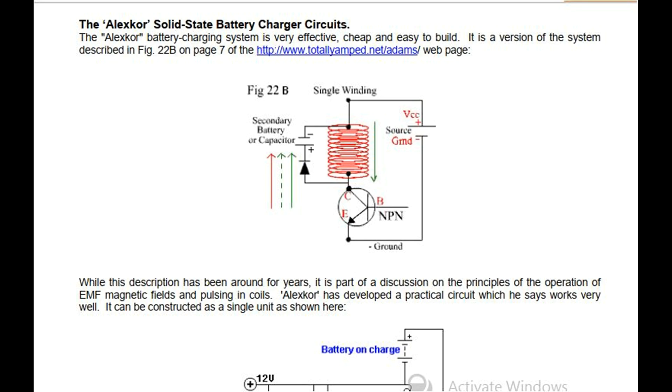The Alexker Solid-State Battery Charger Circuits. The Alexker battery charging system is very effective, cheap and easy to build. It is a version of the system described in FIG-22B on page 7 of the www.totallyamp.net-atoms web page. While this description has been around for years, it is part of a discussion on the principles of the operation of EMF magnetic fields and pulsing in coils. Alexker has developed a practical circuit which he says works very well.